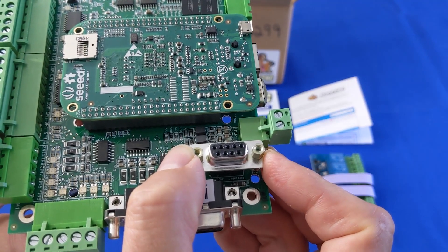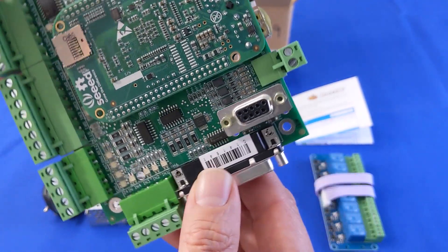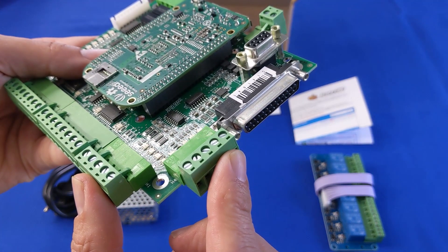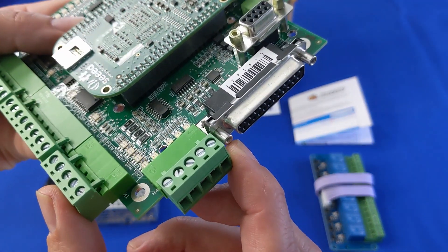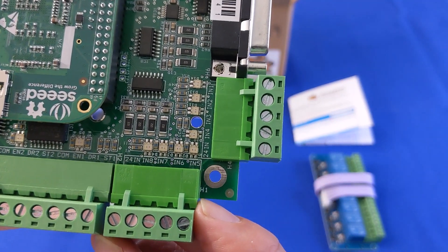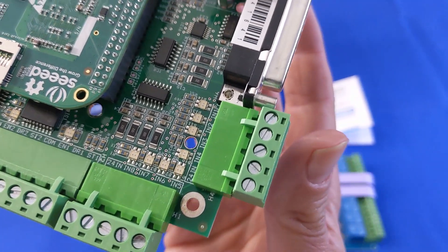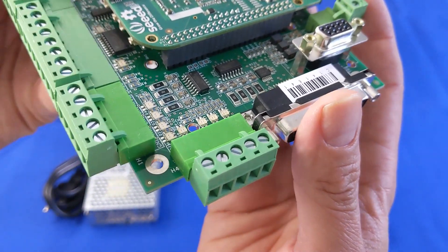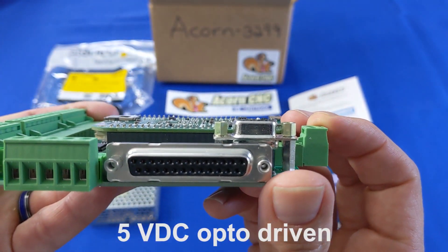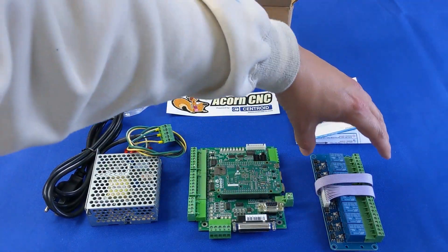Which, for example, enables rigid tapping on a lathe or mill. There are eight user-configurable optically isolated inputs to the Acorn PLC. Connect home and over-travel switches or sensors, lube switches, drive faults, or gear range indicators. Connect touch probes as well for probing, digitizing, and tool height measurements. All the Acorn's inputs and outputs have LED indicators. Another way to connect to motor drives is through the Acorn's DB25 cable connection.